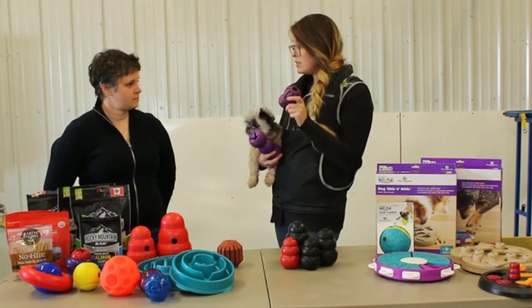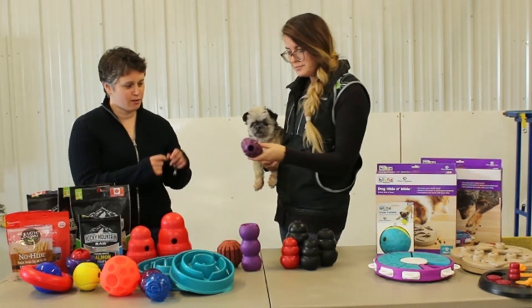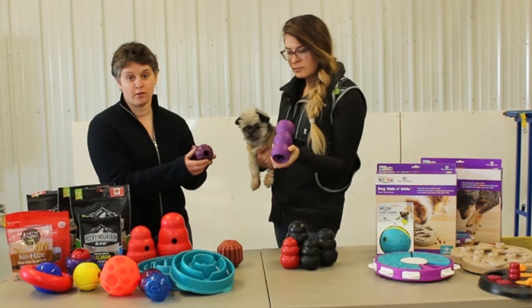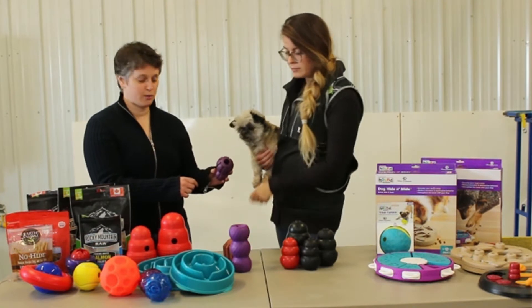I wouldn't put anything wet in these — it would be pretty difficult to get out of the little holes. This is a barnacle dude, and you can cut the tongs as little or as big as you want to make it harder or easier.